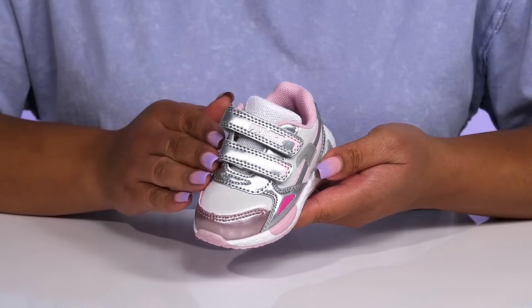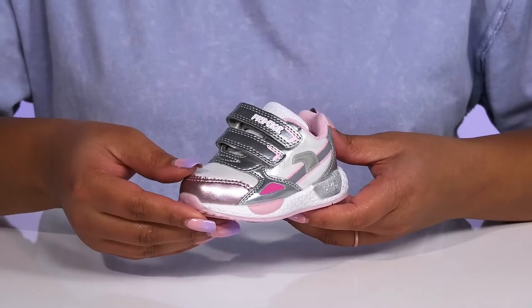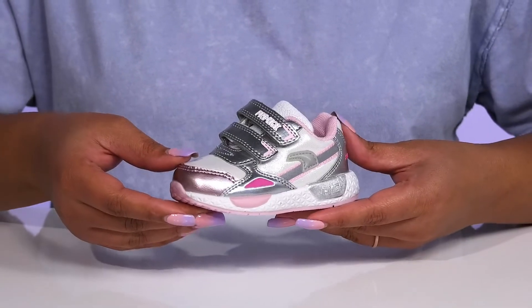They have some contrasting colored overlays with some shimmery and metallic finishes, giving them a cool sports style they'll want to show off at the playground.